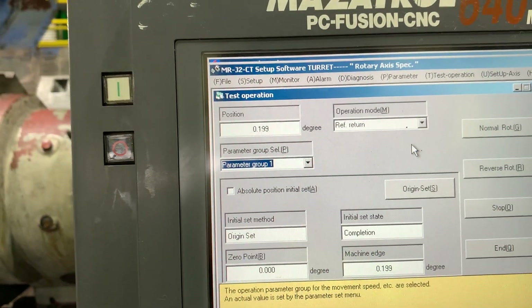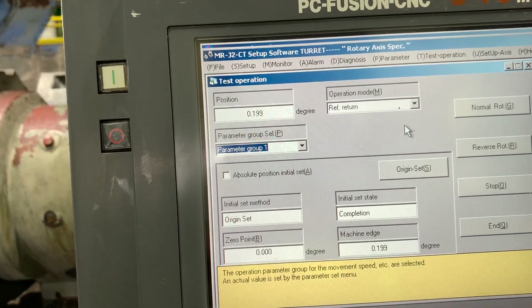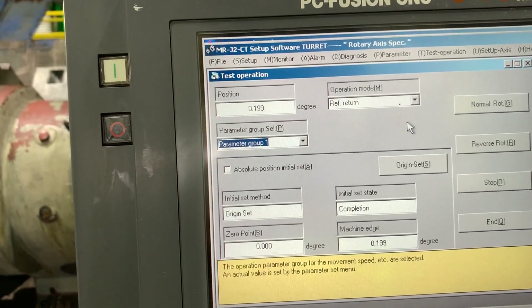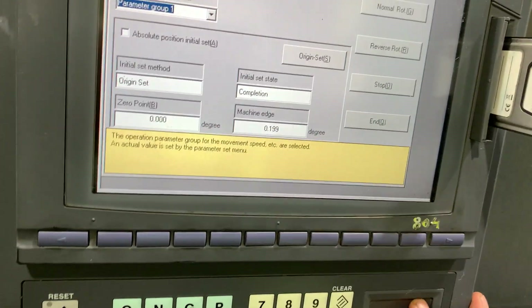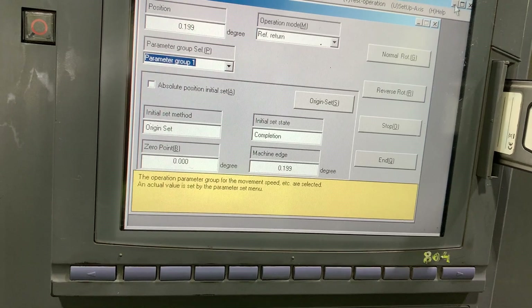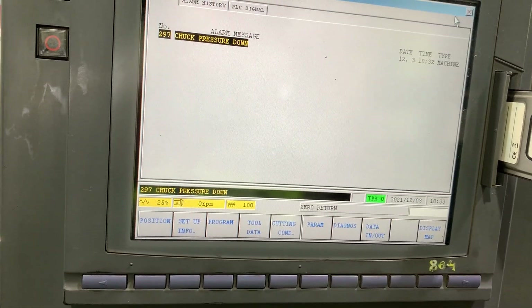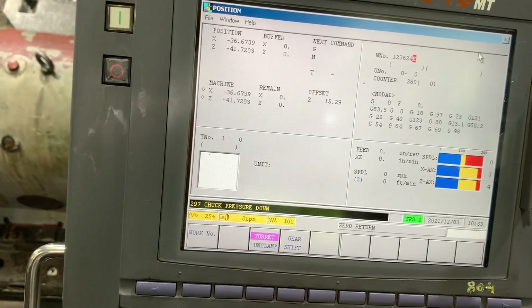Reference the turret. Reference the turret. Clamp the turret — I forgot to unclamp the turret. Position. Unclamp the turret.